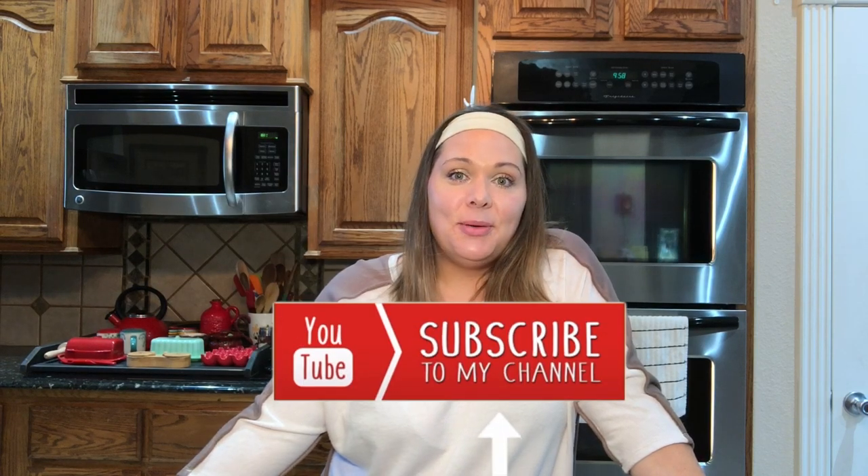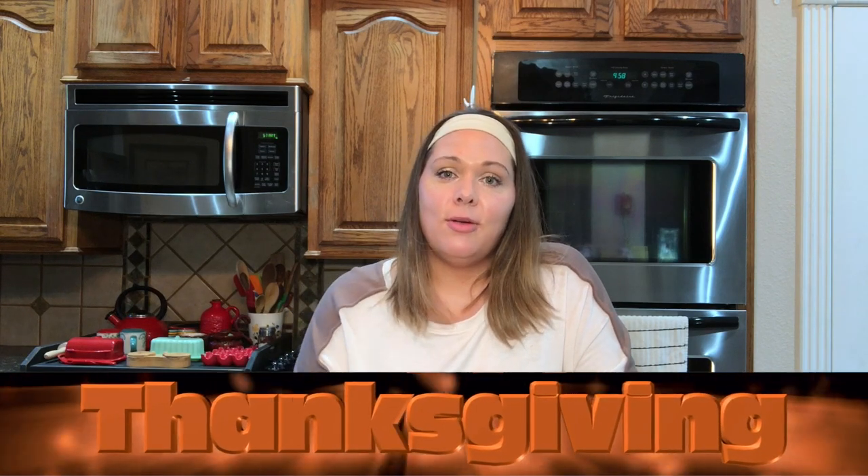Hey y'all, welcome to my channel Plant-Based Storm. I'm Stormy, and today this is the last installment of the Thanksgiving series with Miss Lee. We thought we would round this series out with some delicious plant-based desserts.